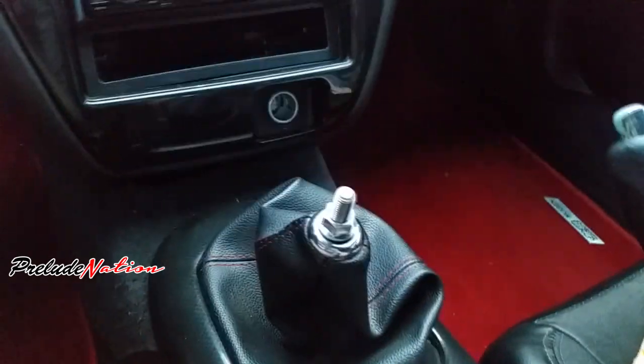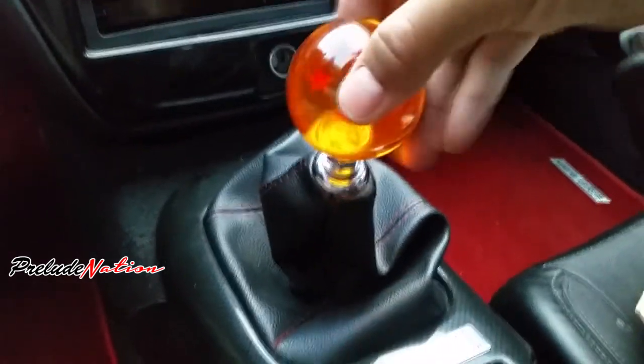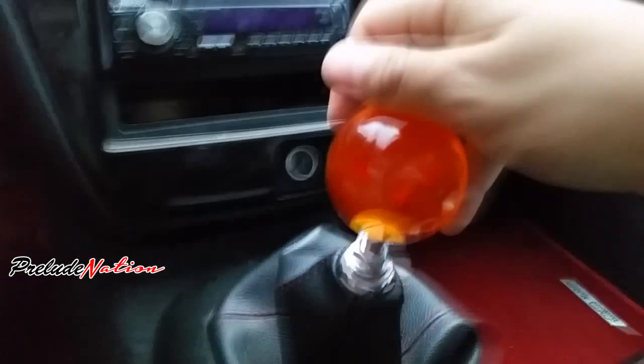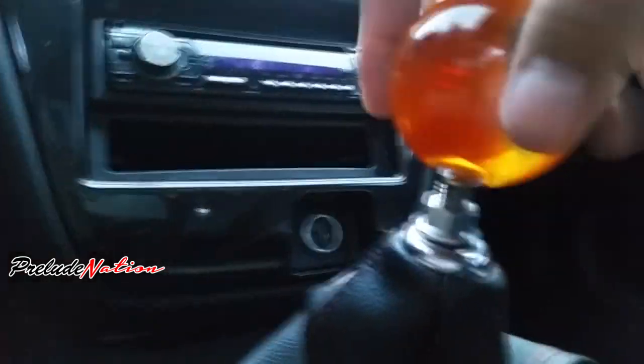Then you're going to get the Dragon Ball Z shift knob and screw it on as far as it can go — that's about as far down as it goes. Then you're going to screw the locking nut back up.